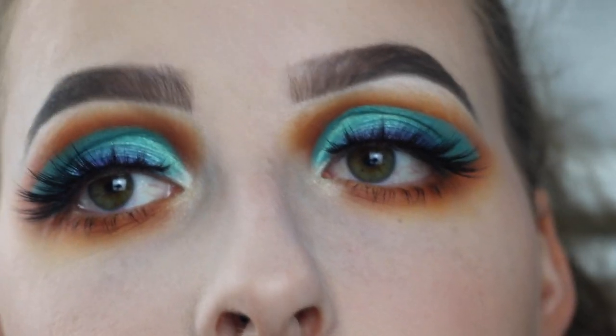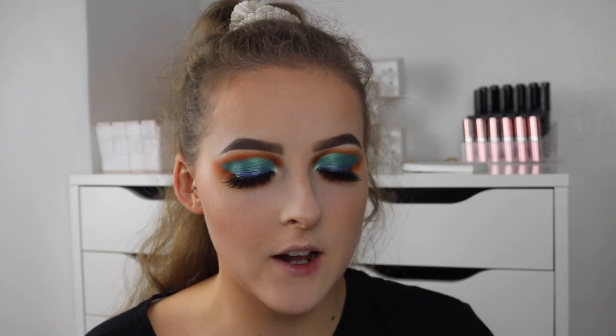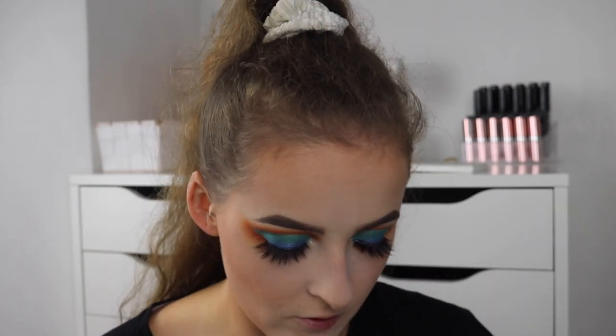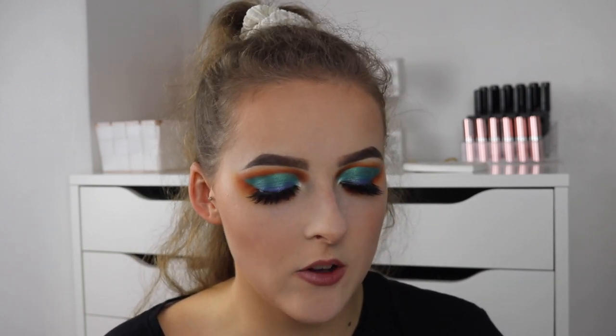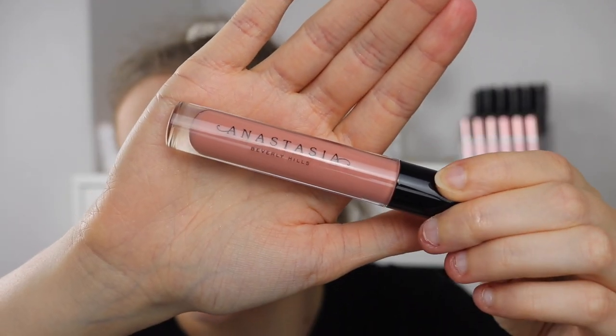Okay, so that is the eyes done. I'm going to zoom out and we'll do lips. Please ignore my hair — it's just frizzy and messy. For lip liner today, I'm going to be using the MAC lip liner in Whirl, just a nice nude for the lip line. And then for the lips — I haven't tried this before — this is the Anastasia Beverly Hills lip gloss in the shade Butterscotch. Really nice nude pink, peachy tone. Apparently they're quite pigmented, so I thought I'd use this on its own. They smell nice!